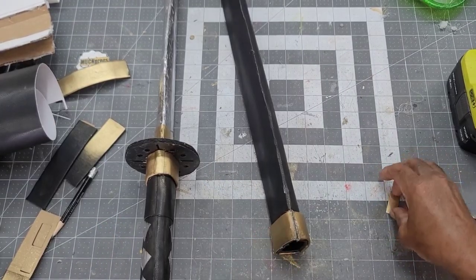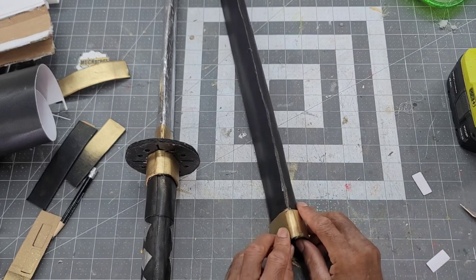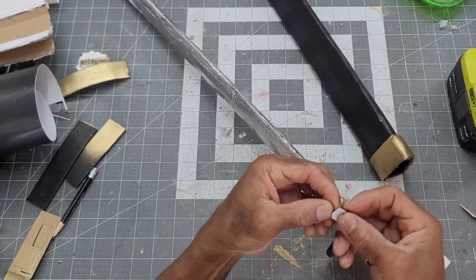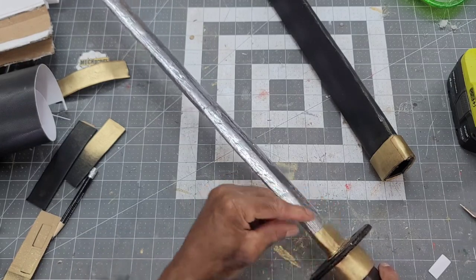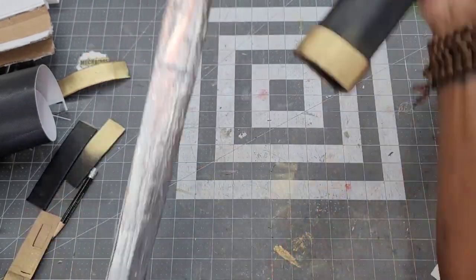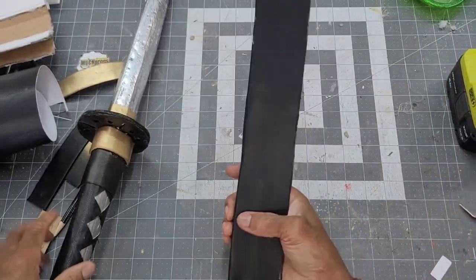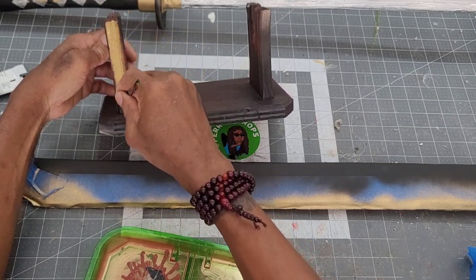Small strips of vinyl painted gold were used to cover the seams. After applying a base coat of black and a misting of red oxide, gold paint was used to highlight the edges of the display stand.